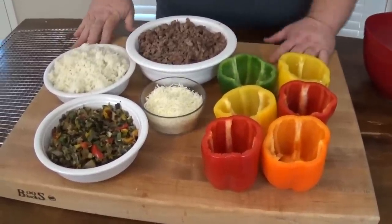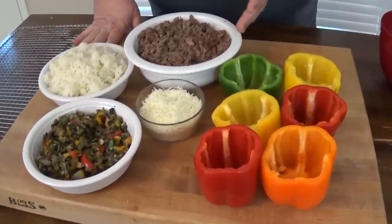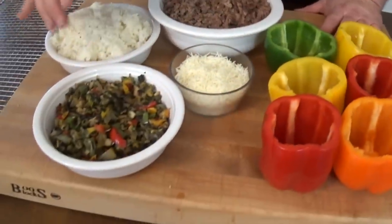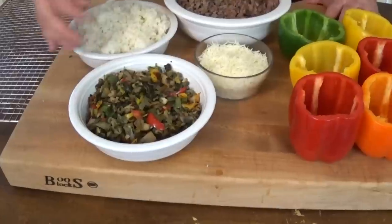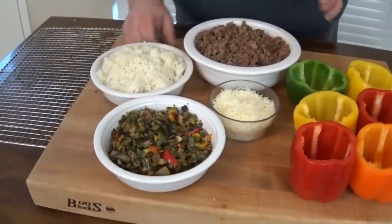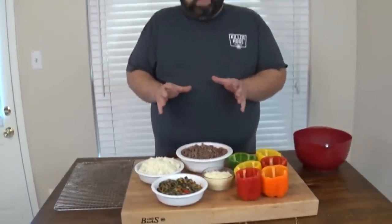What are we going to stuff these peppers with? Today I'm using a pound of ground beef and a pound of Italian sausage that I've browned off. I took the tops of the peppers, removed the stem, chopped up the remaining pepper, mixed it with some onions, sautéed it with a little garlic, some fresh parsley, and some mushrooms. I also cooked one cup of rice. We're going to mix all this together, add a little Italian shredded cheese, and stuff it inside those peppers. It's ready to go in the cooker.